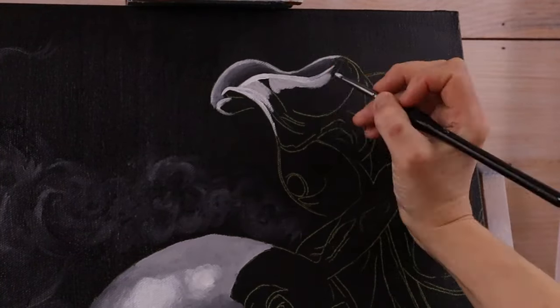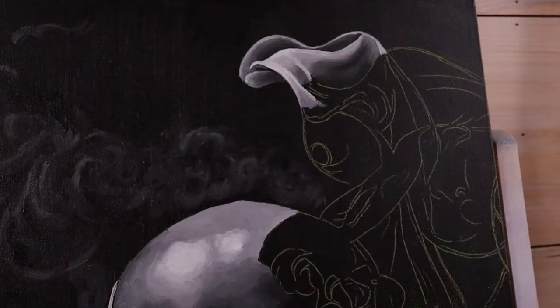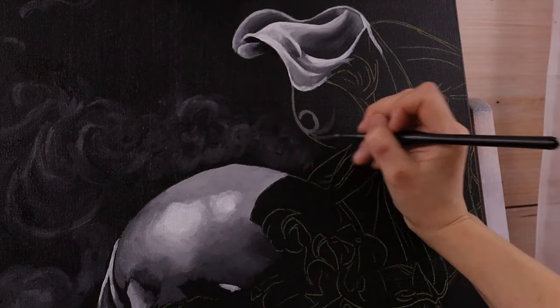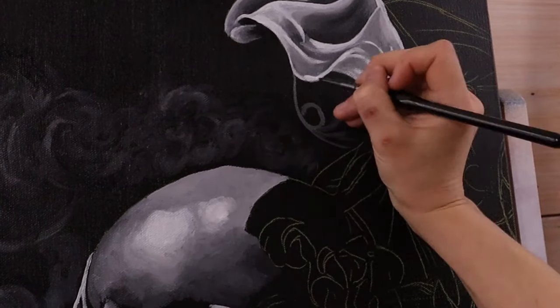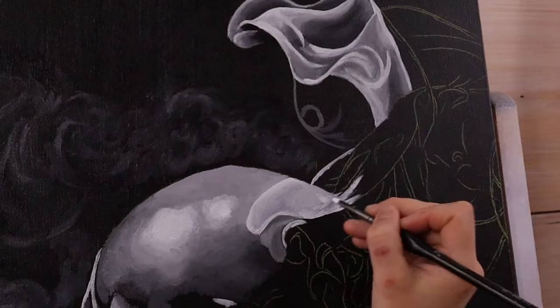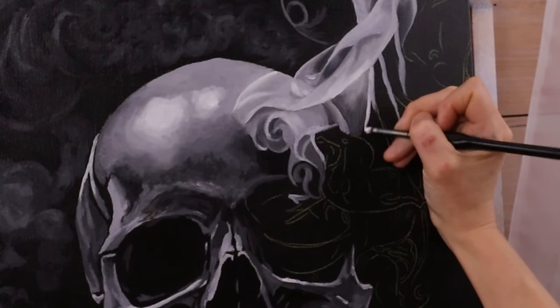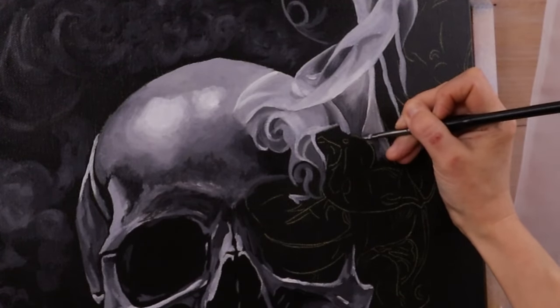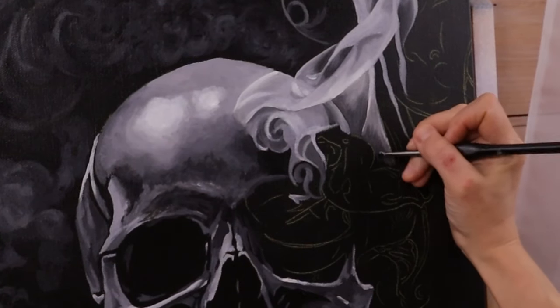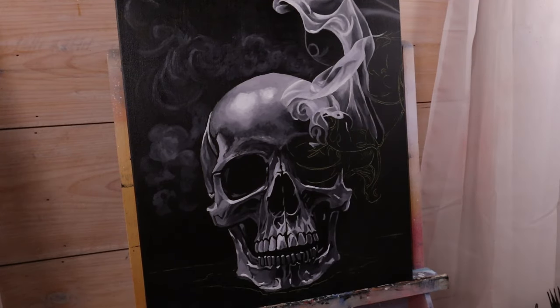Capturing smoke on camera in a darkened room with light shining on incense is no easy feat. My fiancé and I spent an evening in the dark with incense burning — although that may sound romantic, it was actually kind of tedious. I watched him take photos and told him what I wanted, but you can't get smoke to do exactly what you want. I needed some kind of reference. A couple of things good to know about painting smoke: you want parts of it to fade into the background with smooth gradients, and the lighter parts will show more in the light.